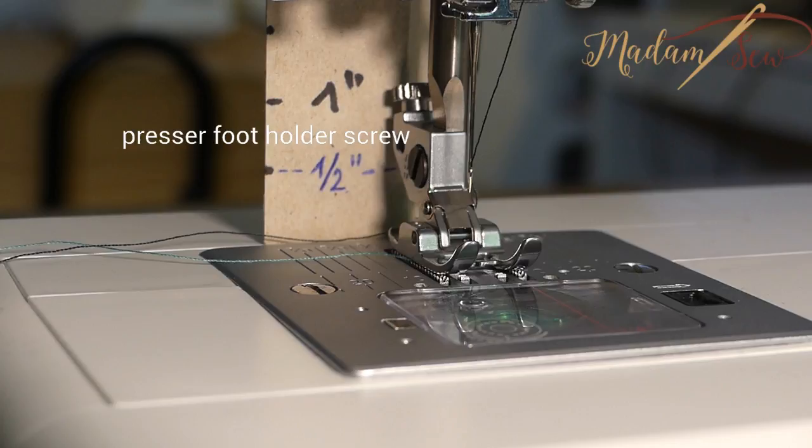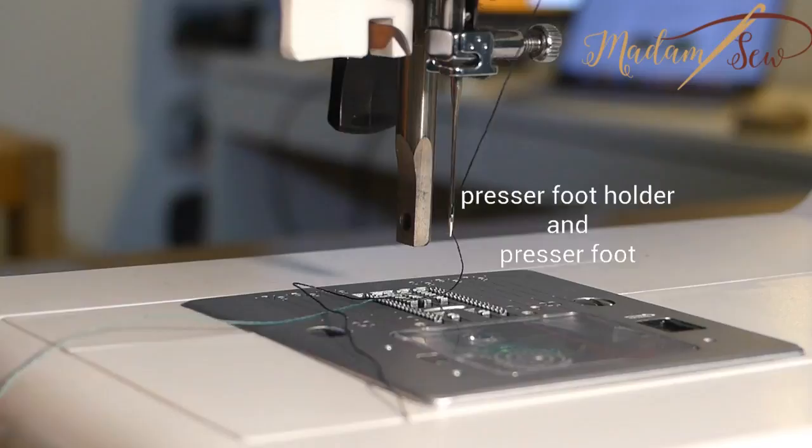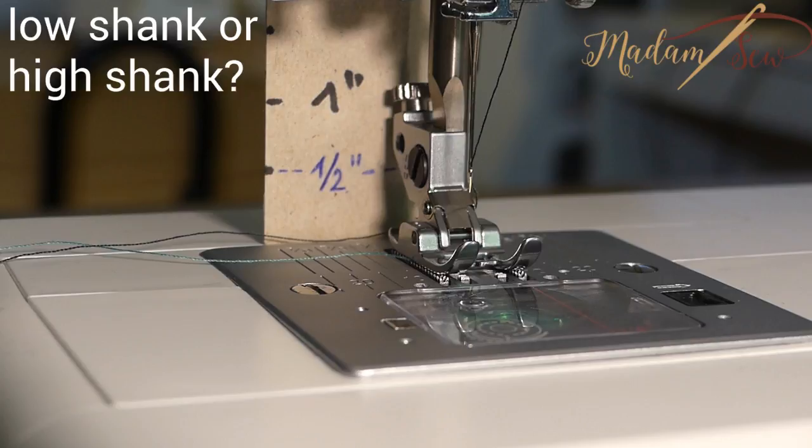Will this or that foot fit my sewing machine? Let's take a look at your machine. First you have to find the little screw that is used to attach the presser foot holder or your presser foot to your presser foot bar. You have to locate the presser foot holder screw to determine if you have a high or low shank machine. Most domestic machines are low shank but there's an easy way to know for sure.